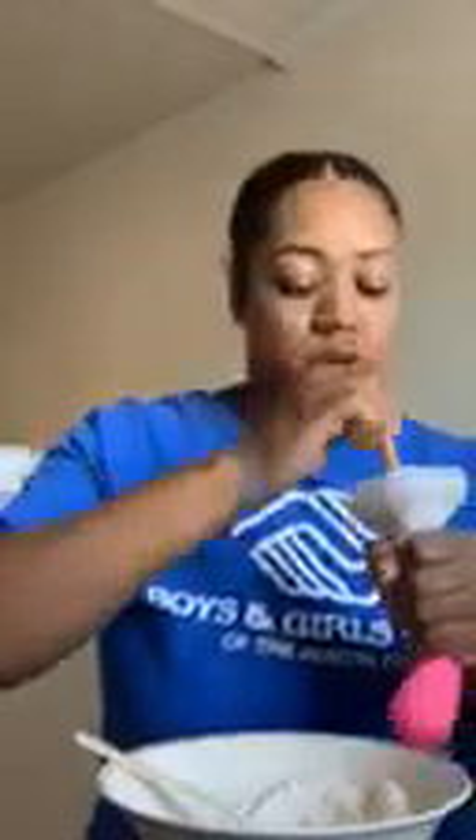Everybody needs a stress ball. When you're at home and you have schoolwork to do and you're getting frustrated because you don't understand it, just get your stress ball.